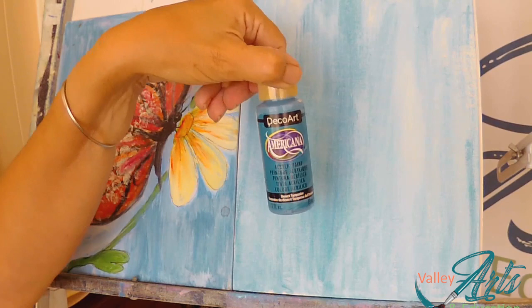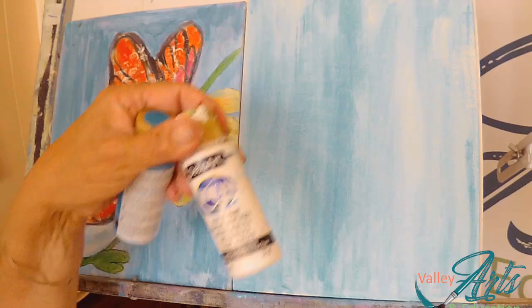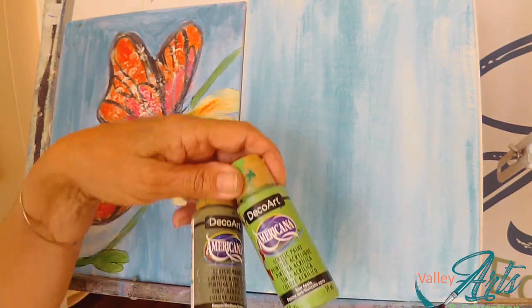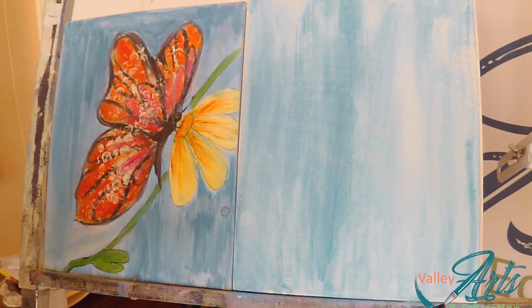I was going to use a blue-green, but I went with Desert Turquoise. I also have some Titanium Snow White, which we'll be using quite a bit — we just need this for the background. And then we're going to add a couple of greens: the Hauser Medium Green and the Sour Apple.